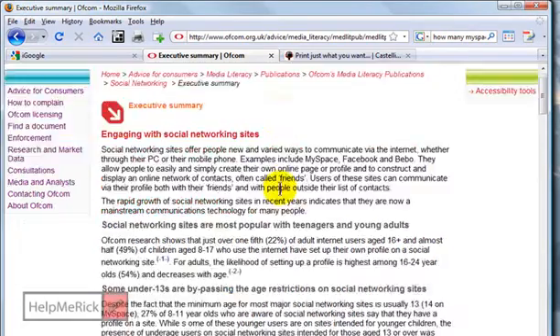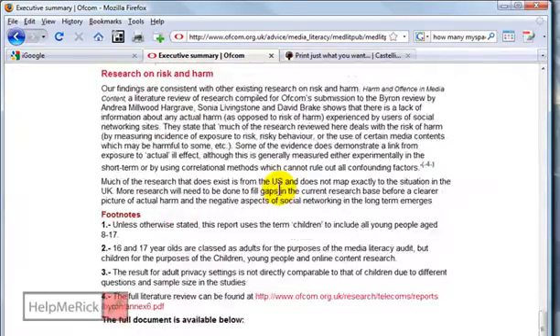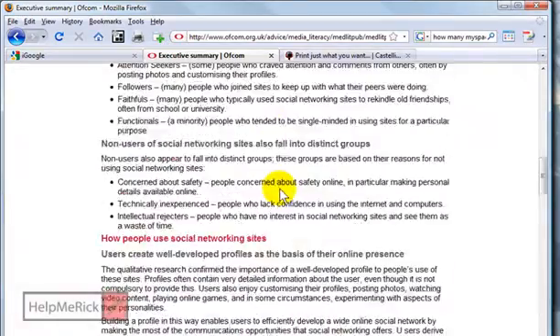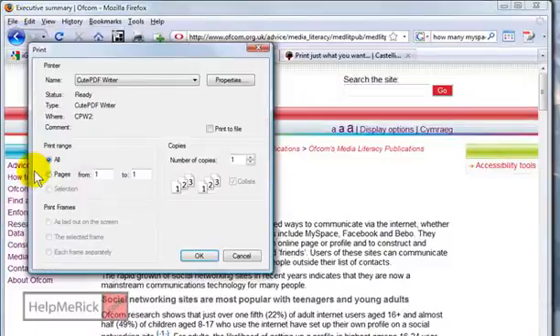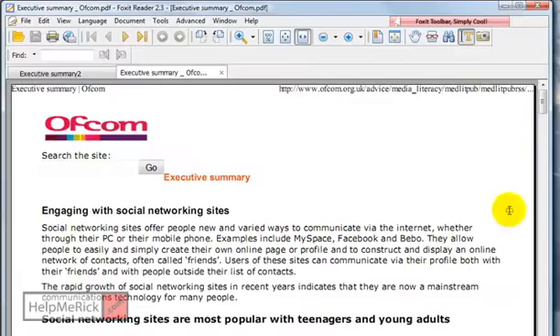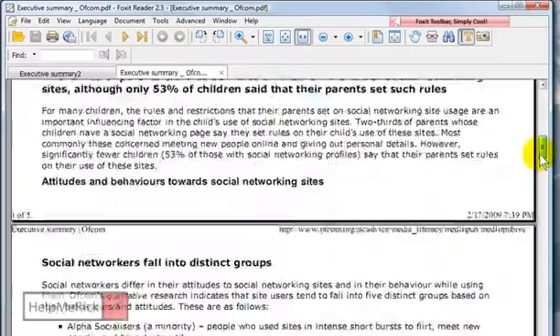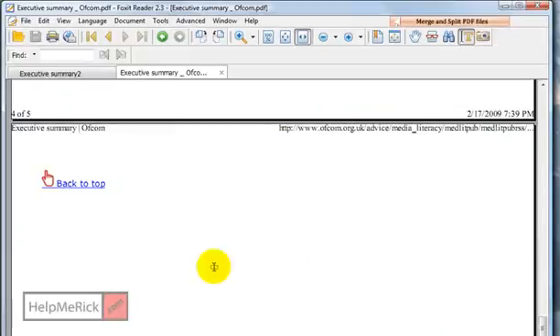For example, I'm on this particular website that has a long article. As I scroll through it, maybe I don't want the entire article, but typically what we do is we click File and Print and we just go ahead and print it. When we get the printout and we don't necessarily want the entire article, we still get, in this particular case, five pages of information.